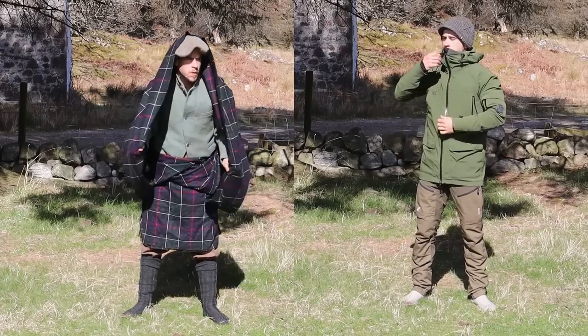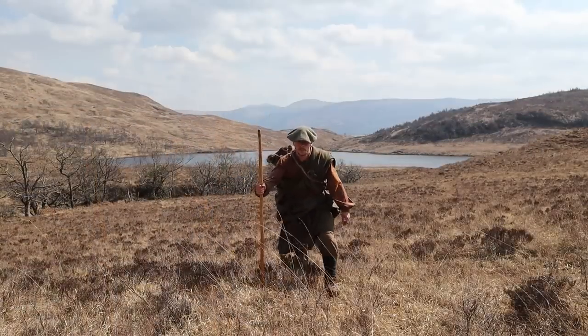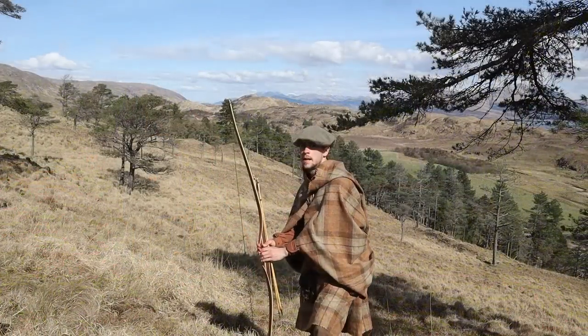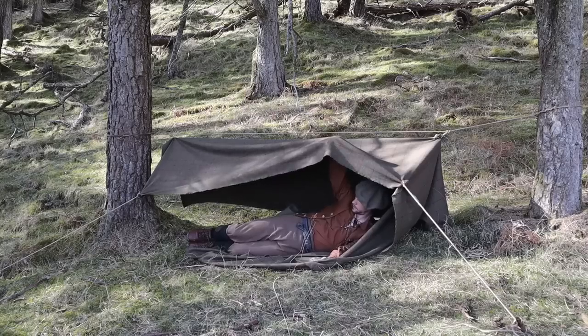So what is a really basic multi-functional type of clothing? I've already done a past video looking at the great kilt, which to me is just a really beautiful, simple, multi-functional piece of cloth that can be used to maintain our core body temperature through clothing and through shelter.